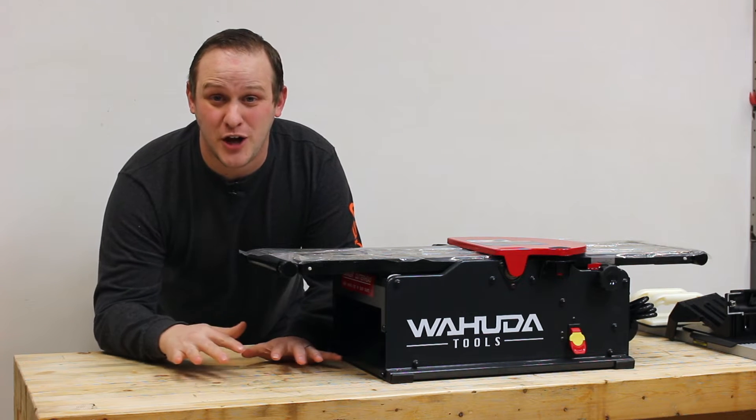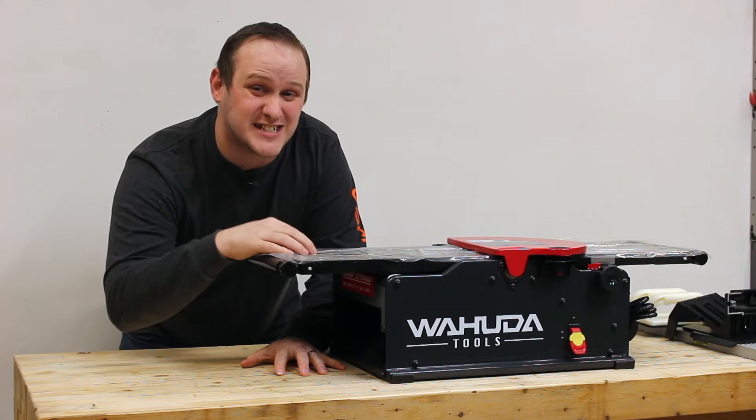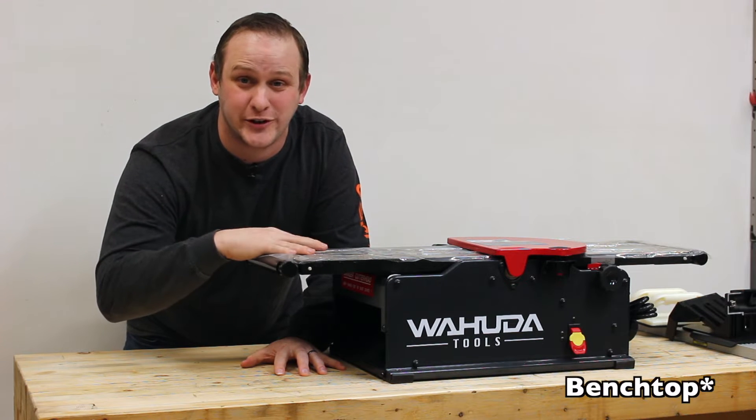What's up world, this is Brad from Project Build Stuff and today we're going over everything you need to know to set up and dial in your Wahuda desktop joiner.